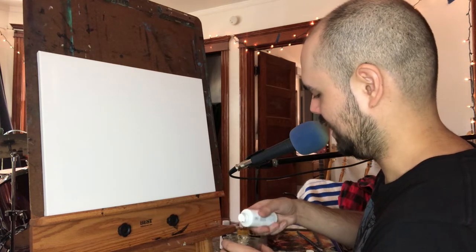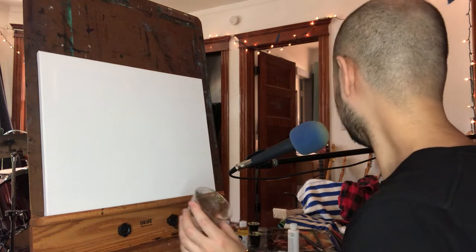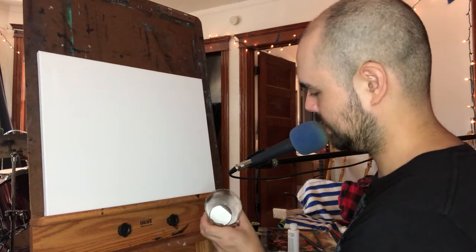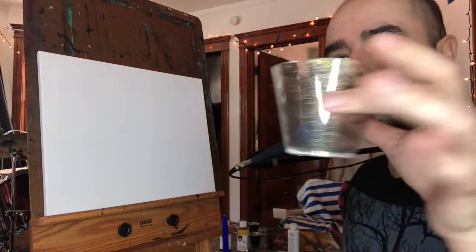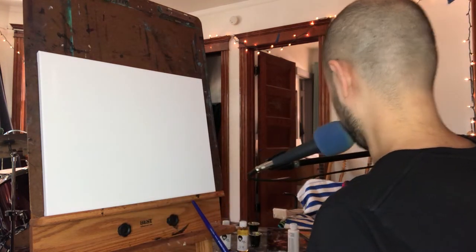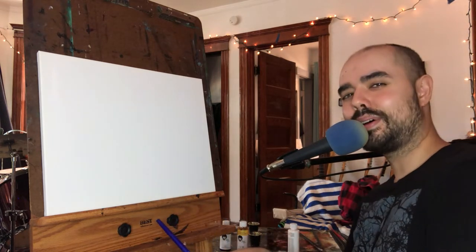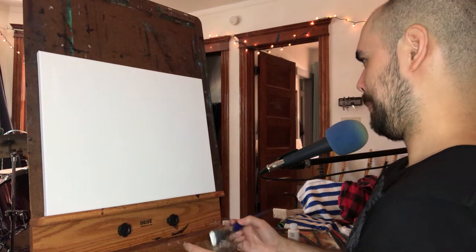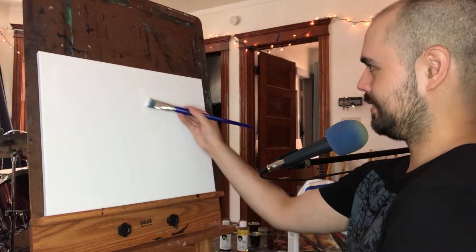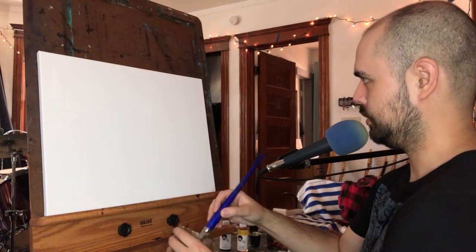I'm gonna start with just that and we'll see. It's a very odd consistency for oil paint - it's kind of a bit goopy. I'm gonna see if I can get my microphone a little more out of the way, this is a bit awkward. Goes on nice and silky smooth.